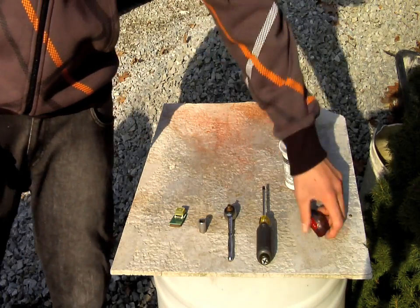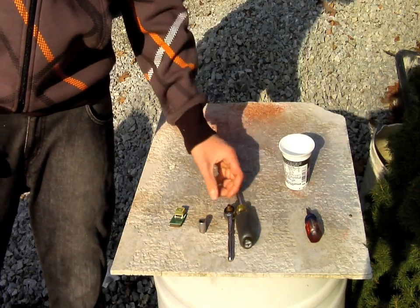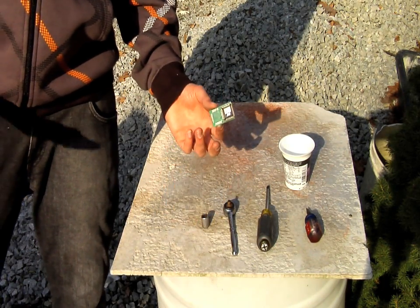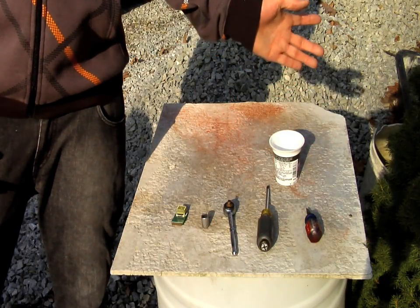Before you guys start, this is what you're going to need. You're going to need a flathead screwdriver, a Phillips head screwdriver, either a 10mm wrench or socket — I'm using a socket and ratchet, it's a little bit easier. By now I already assume you have your performance chip and a cup or a bowl to put your nuts and bolts in.